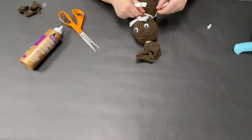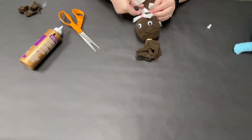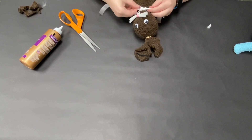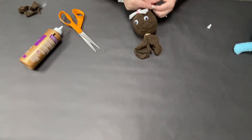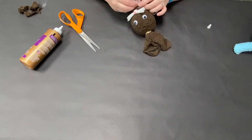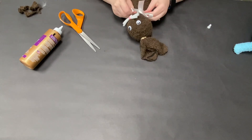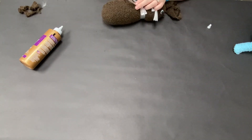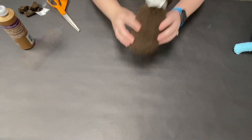Then I'm going to tie a ribbon around his neck so you can't see that rubber band, and tie it in a bow. It took me a little bit to get that bow just right so I had to try again. Once I got it tied, I went ahead and cut the ends to be even with each other and gave them a fun little diagonal shape.